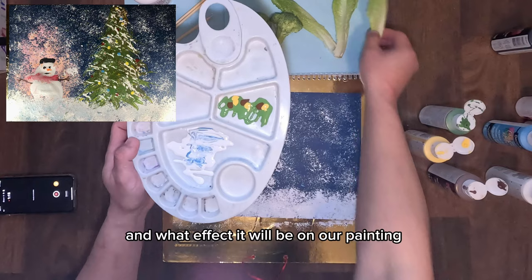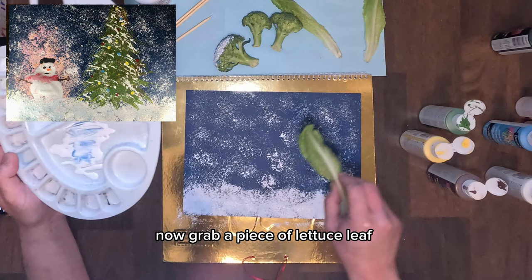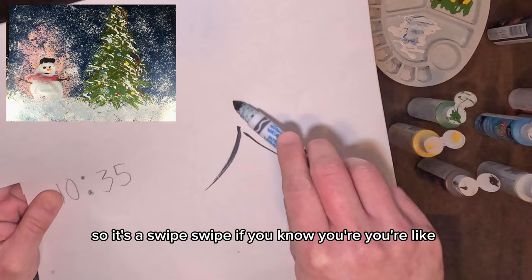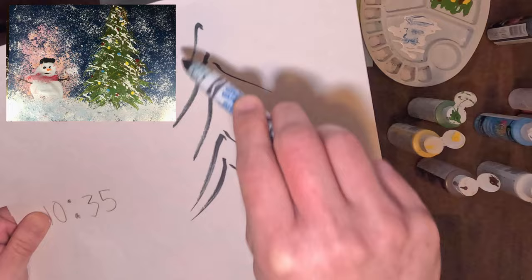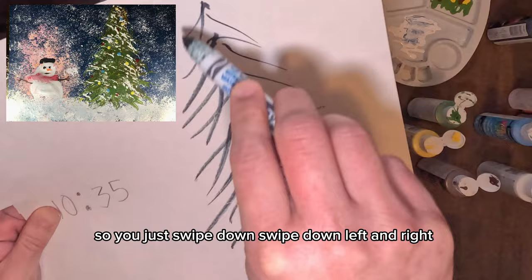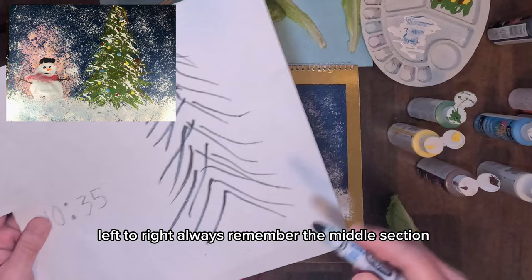I'll explain why we did this and what effect it will have on our painting. Now grab a piece of lettuce leaf, dip it into your paint, and swipe it on your painting in an A-shape — a swipe swipe. It's like drawing the roof of a house. You can grab a practice paper if you like. It's like an A-shape, so you swipe down — left and right — always remembering the middle section.